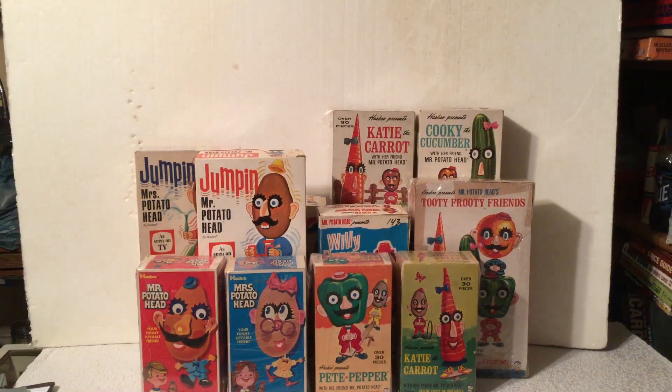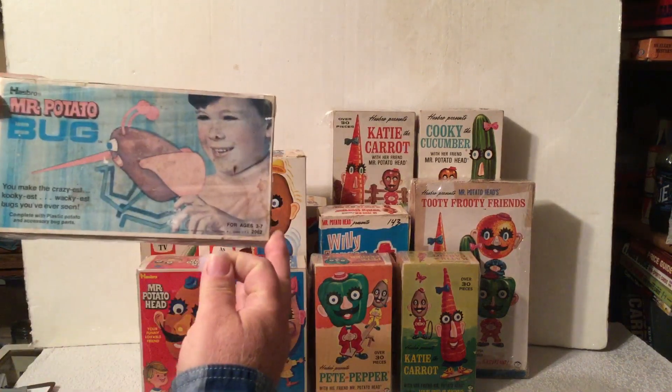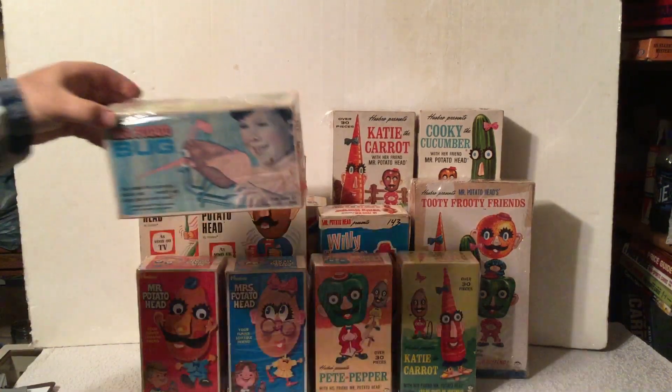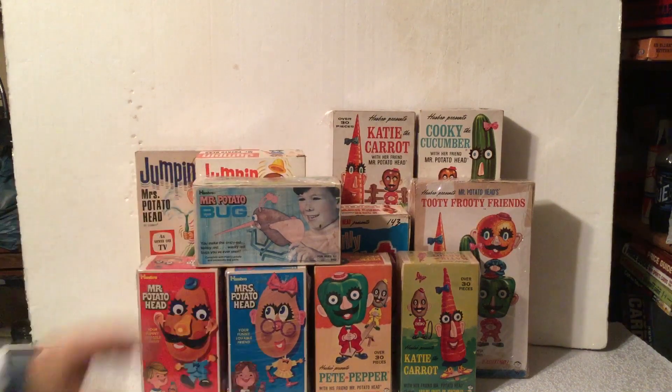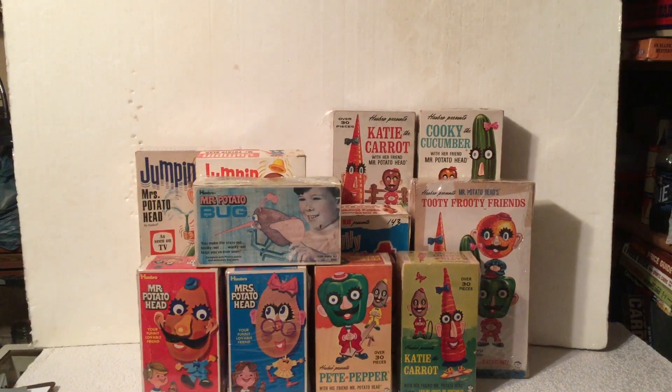But also, back in 1970, they came out with Mr. Potato Head Bug, just to try to keep all the kids' interest by having different versions. They also had a Mr. Potato Head bird and a fish also.